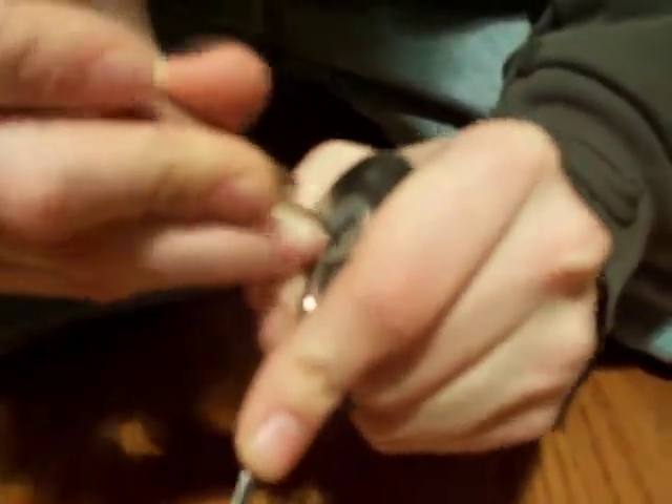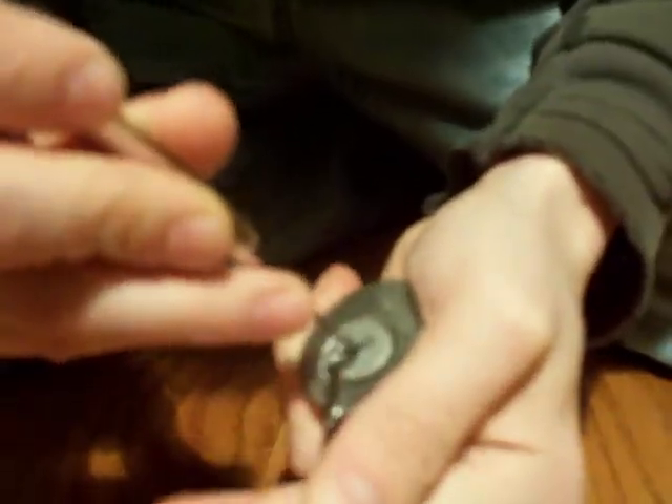I did it earlier, but once you try to get something on camera, it never turns out working. There we go — I just picked it.